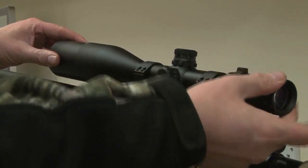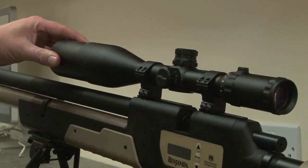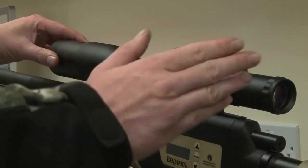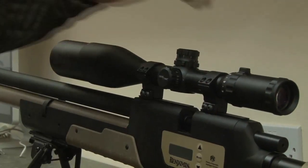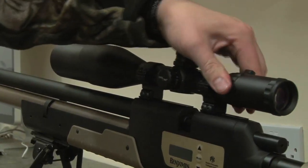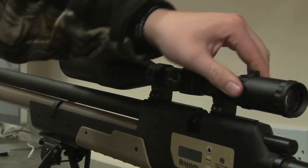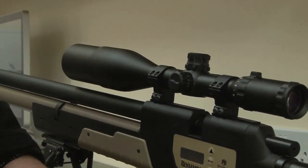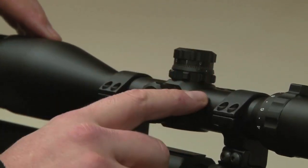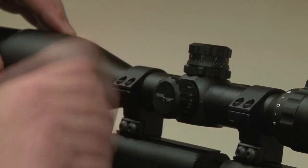No unnecessary undoing and redoing — it can be adjusted pretty quickly. This is a really useful feature when you're using a night sight to make sure everything sits in focus. Moving forward, we have a nice, large, easy to adjust magnification ring. That has a big bulbous knob on the end there, which is really useful when you've got gloved hands. Moving forward, we have this 30mm one-piece aluminium tube, which offers perfect light transmission.